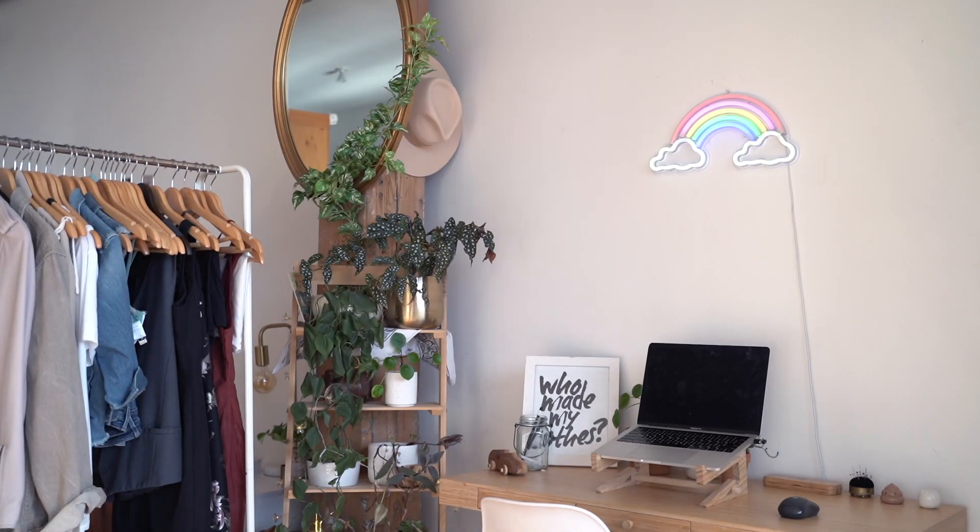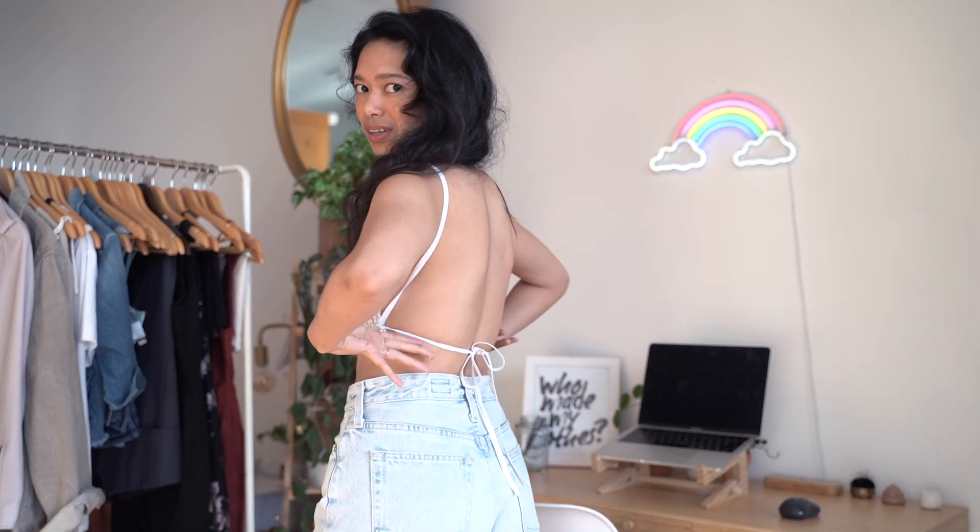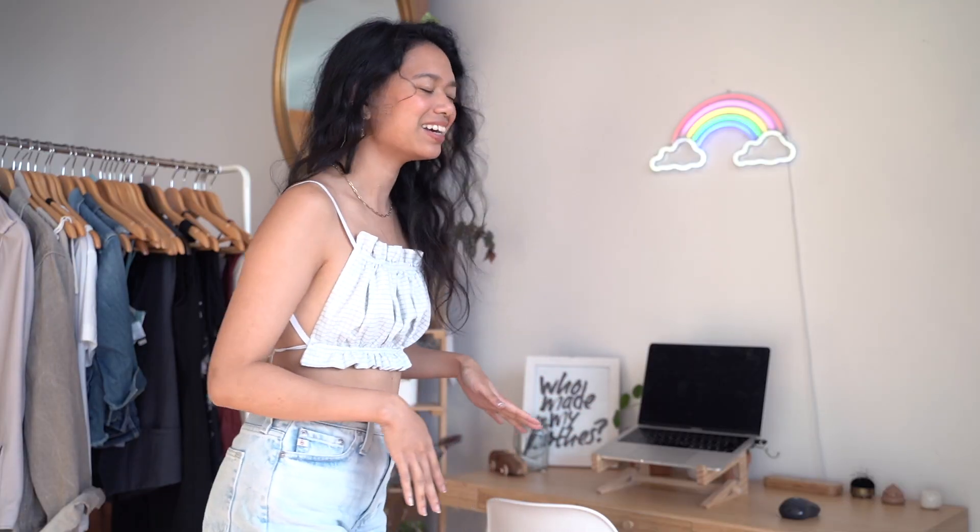Okay, so this is how the final top looks. I'm gonna go try it on and show you. This is the front of it, and this is the back. It's a little revealing on the back but I live in Texas and it's hot here, so I think it's totally fine. I love it — I think it's so cute. The only thing I would maybe change in the future is to use a different type of strap, maybe a fabric one instead of elastic, because I noticed the elastic tends to stretch out a little bit.